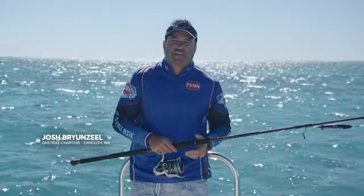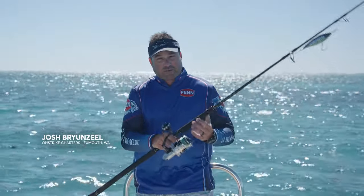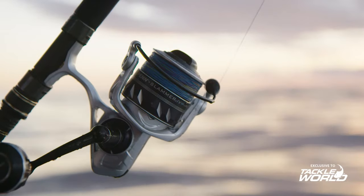Hey folks, I'm Josh from On Strike Charters up here in Exmouth. I've got something really exciting to show you — this is the Penn Slammer 4 DX.